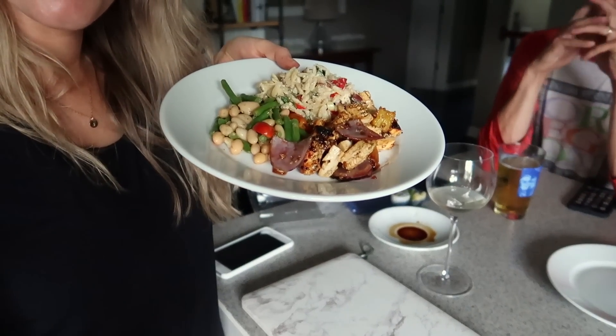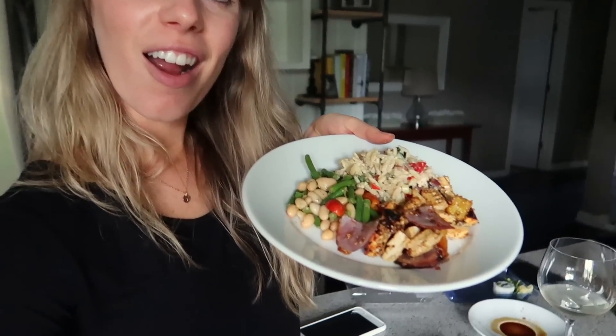We're both speechless over this plate of good food. We're just going to listen to some music and enjoy our vegan cookout feast. It's a Spotify playlist — not actually Dave Matthews. Not sure if it's a custom playlist or a random one.